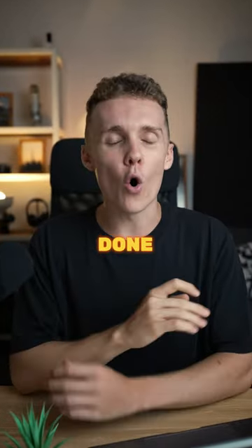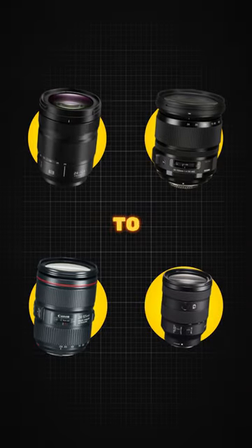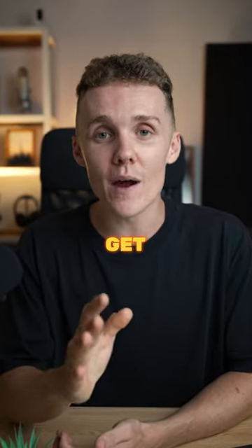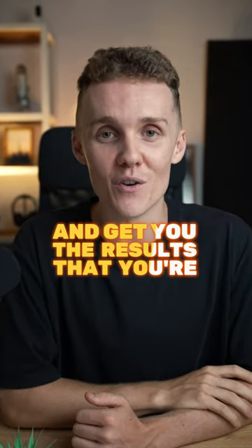And if you're looking for a one-and-done all-rounder lens, the 24-105mm f4 from any camera manufacturer will 99% of the time get you out of trouble and get you the results that you're after.